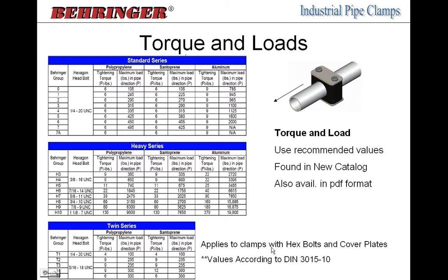These torque and shear force values apply only to clamps with hexagon bolts and cover plates. If you're not using a cover plate, these values don't apply. We always recommend using a cover plate for even force distribution and even grip on the pipe — all of our testing is done with a cover plate.